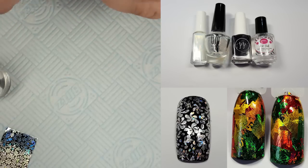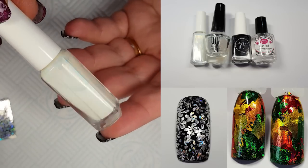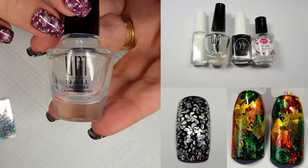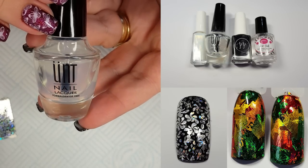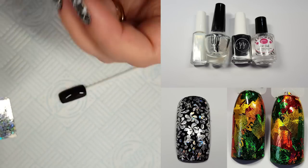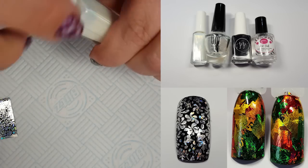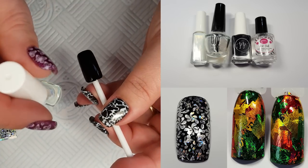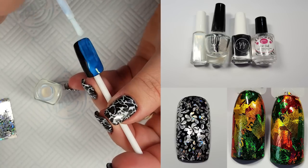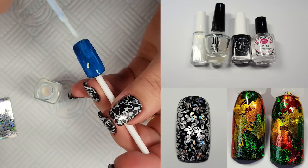So the other two products you'll need are foil adhesive — this is my Edge one and I love it — and Unt Peel Off Base Coat, which is my best brand. This is what is going to keep the foil from going funny. So I'm going to apply a thin layer of the foil adhesive and allow this to dry again — it needs to be fully dry, it will go on bluey but it will dry clear. Normal nail polish top coat makes foil wrinkle really badly.